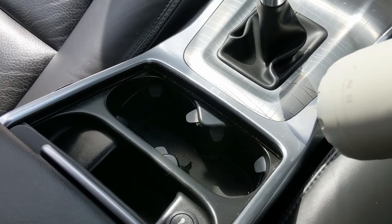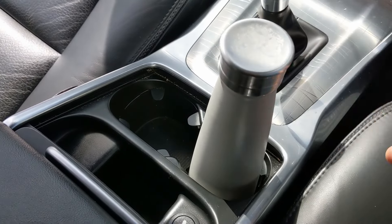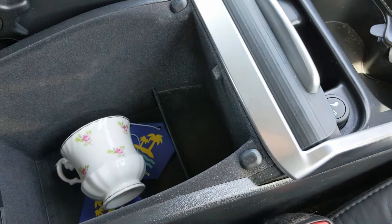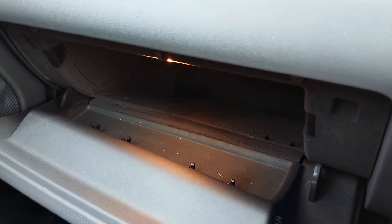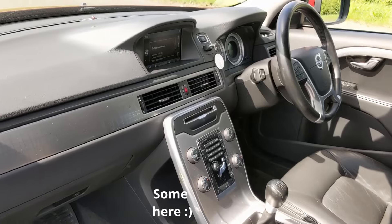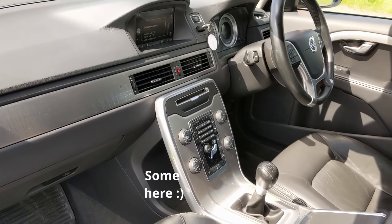For front interior practicalities, you've got two cup holders, a pretty big cubby in the centre console, a decent-sized glove box, and some quite small door pockets. There's no sunglasses holder or any other interesting bits of storage that I can see.